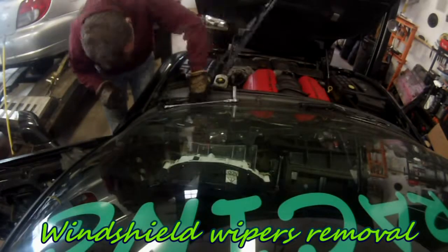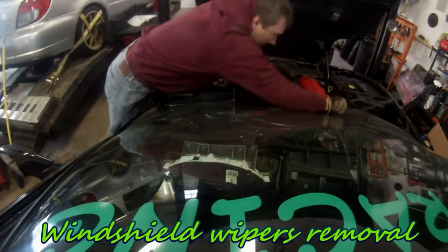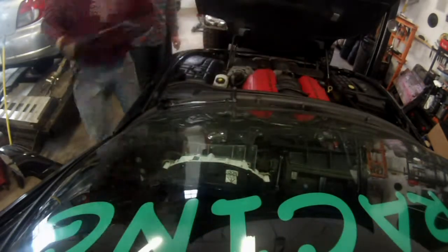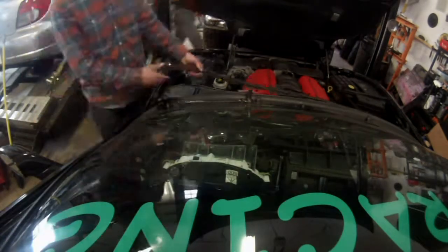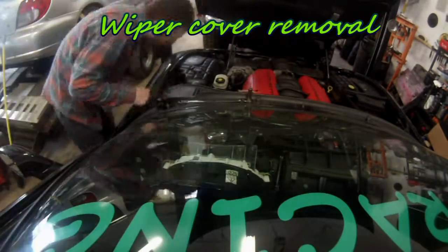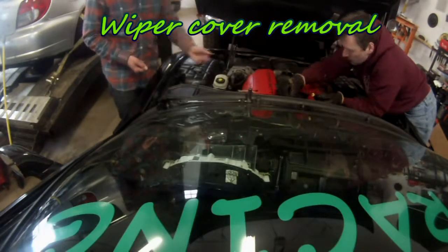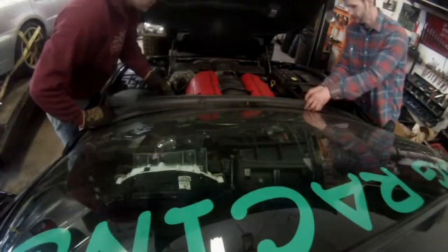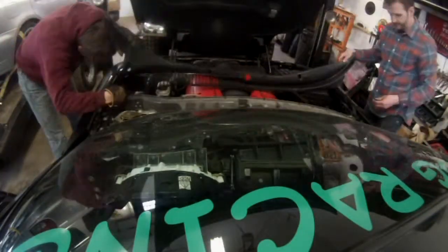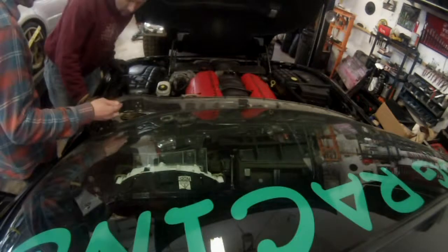The next step is preparing to remove the windshield. The wipers are held by one nut but it can get pretty hard — get some PB Blaster in the hole, move them left and right and they will come out. Then remove the support for the hood. There are five bolts to remove for the windshield wiper cover. Once those five bolts are out it comes off and you remove the pipes for the windshield wiper sprayer.